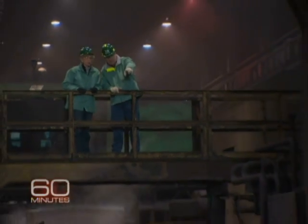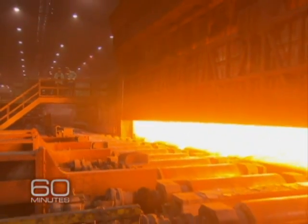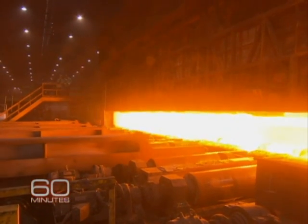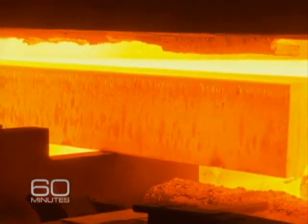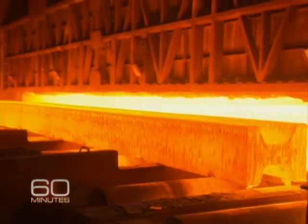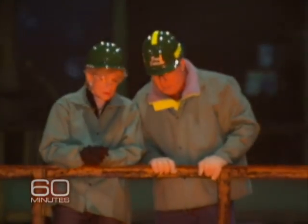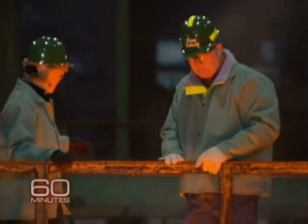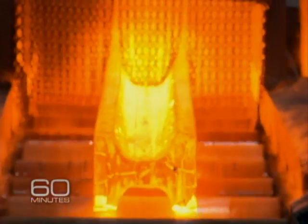Here it goes. You'll get warm for a second. So the door's coming up. This is a gas-fired furnace. They're coming in to pick up the bar — lift it up, pull it out onto the rollers. It's starting to look more like a beam. As that comes down you get warm for a second, and then it goes down into the first mill stand, where we'll start to put the final shape on it.